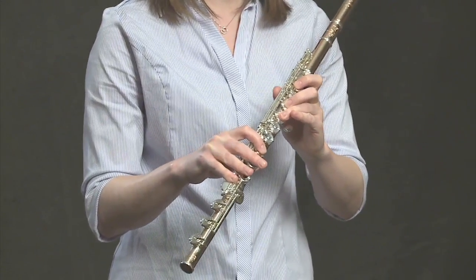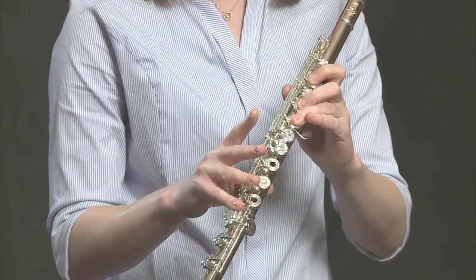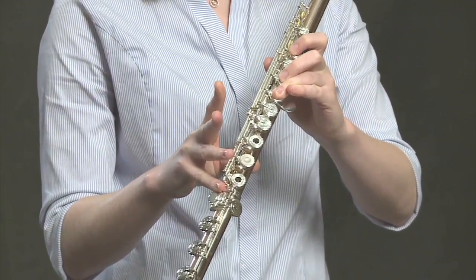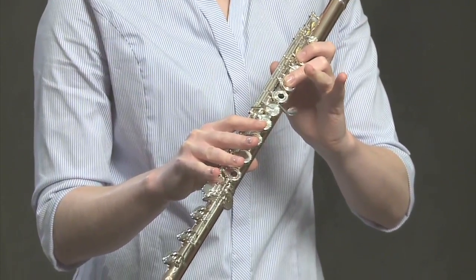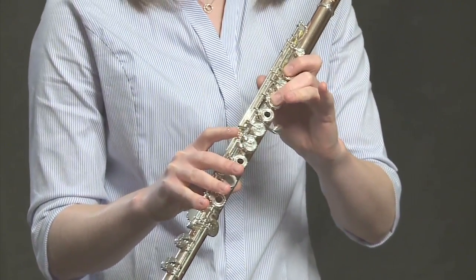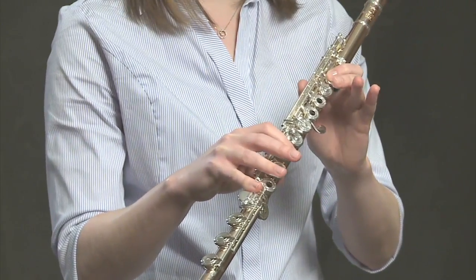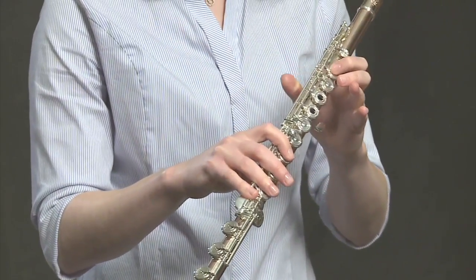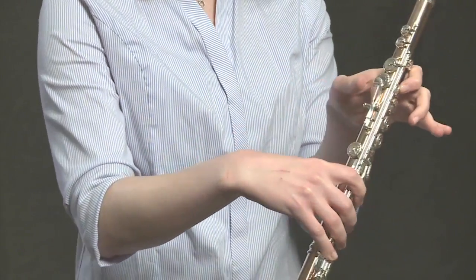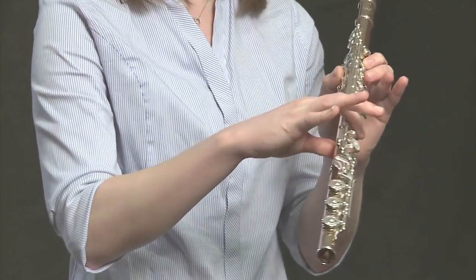Now to that we will add G. From F to G, just lift up your index finger in your right hand and you have a G. From G to A, lift up the ring finger in your left hand. And from A back to B-flat, you already know B-flat — same fingering as the lower octave. First index finger in the left hand, thumb. First index finger in the right hand, pinky.